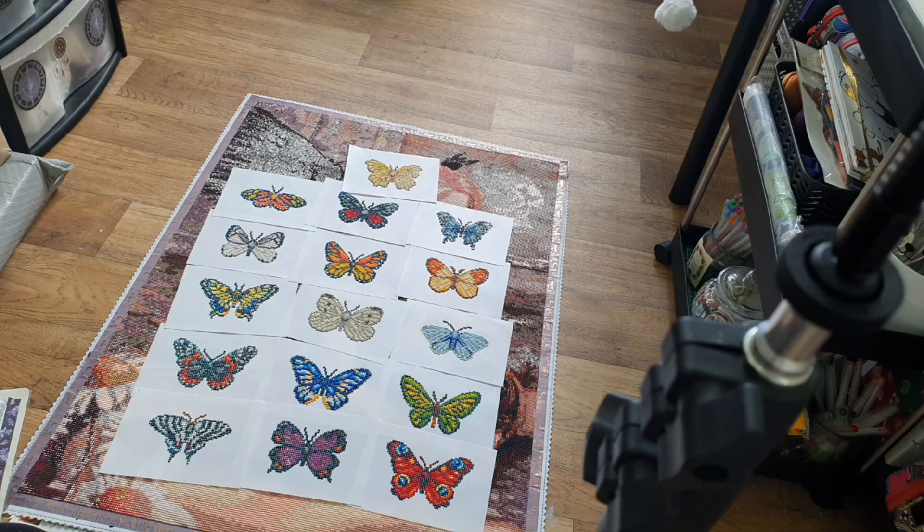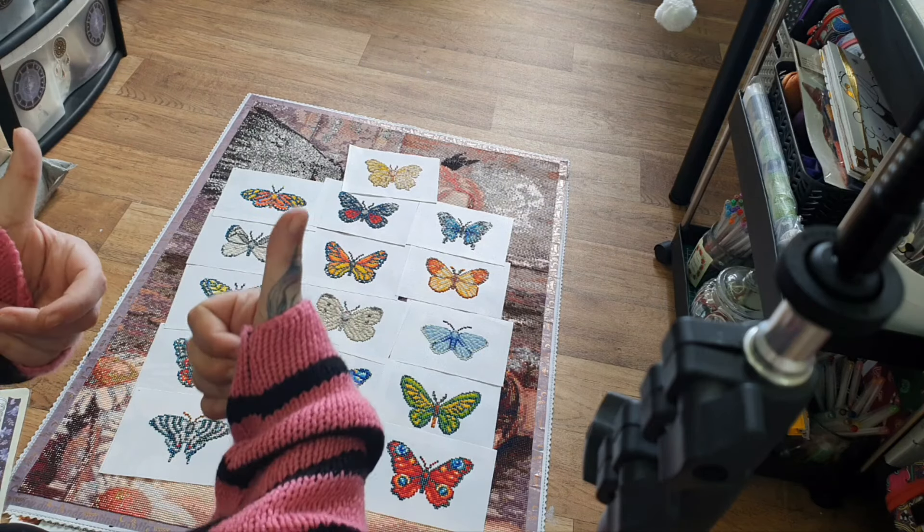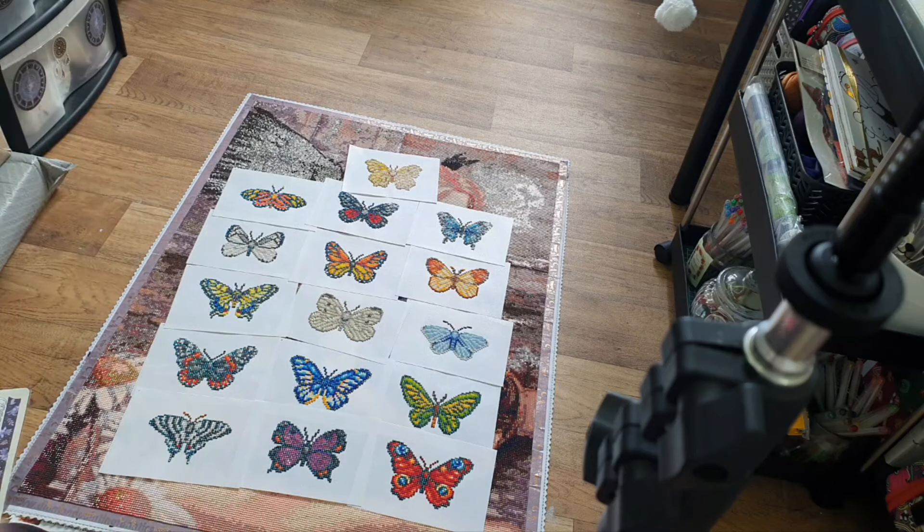So there you have it — those are my 16 butterflies from the Paint Gem Butterfly Edition. I started on the 12th of March and finished on the 24th of March. They're all squares, 16 designs. Let's move on to the next one.